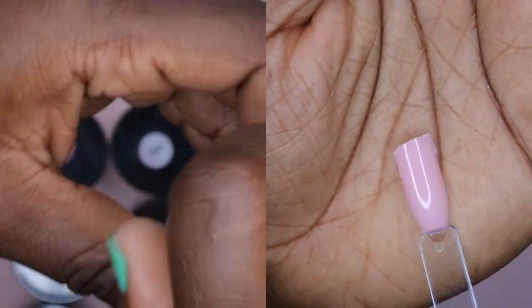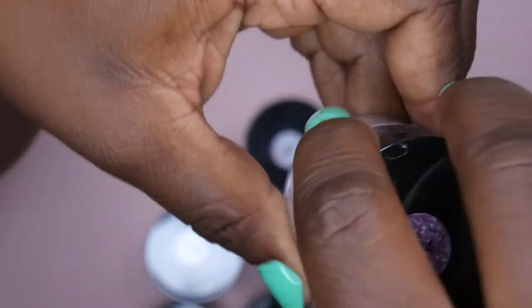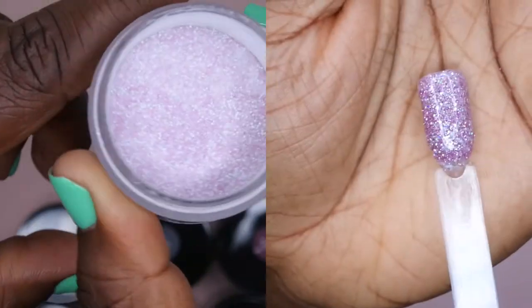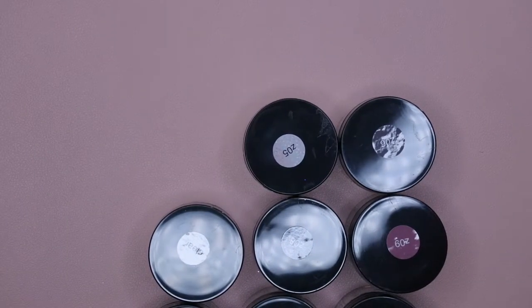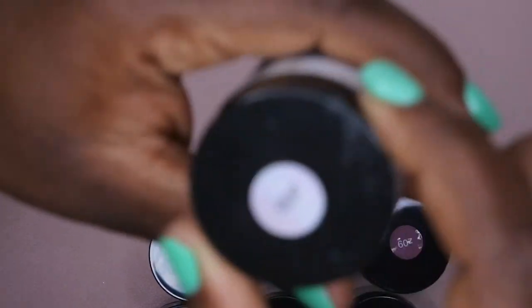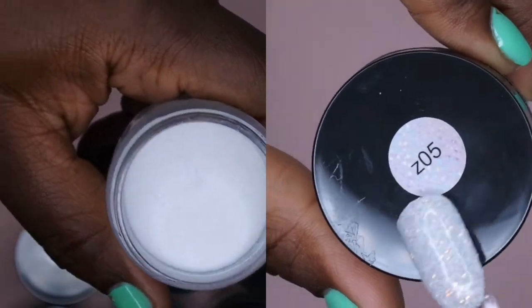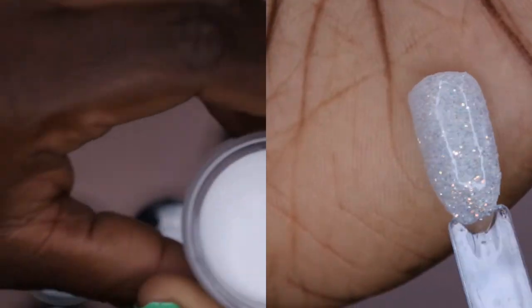The next color in this collection is Z04 — this one is more like a purpley pinkish glittery color. The container really isn't doing it justice, but I'll go ahead and swatch it shortly. Z05 actually surprised me — I thought it was another white powder but it has some really cool iridescent glitter in it, which I thought was really pretty.